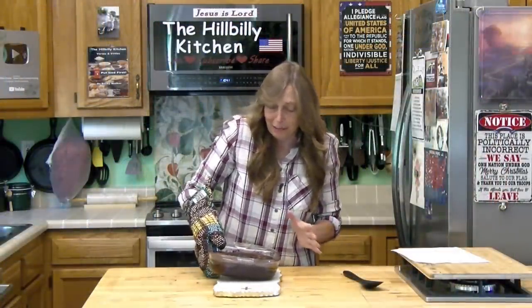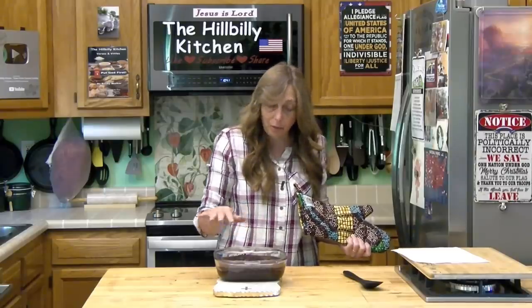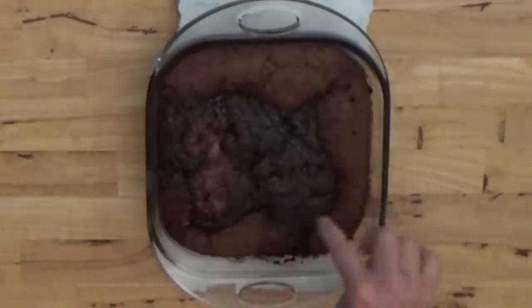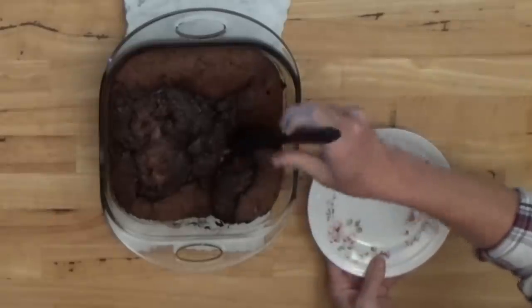Now let's see what this chocolate cobbler looks like. Make one for your mama this Mother's Day because it would be absolutely perfect for a cookout or a brunch dessert or just about any gathering you have planned. Oh my goodness, you would not believe how good this smells. The top is solid and it's a little bit wiggly because underneath we've got all that liquid we poured in. I've got just a little bit of bubbling coming through — sometimes you get a whole lot and sometimes just a little bit. You can see where it's browned up on top. You want to let this cool for just a few minutes before you scoop it out, and there's going to be a nice layer underneath of like a chocolate syrup.